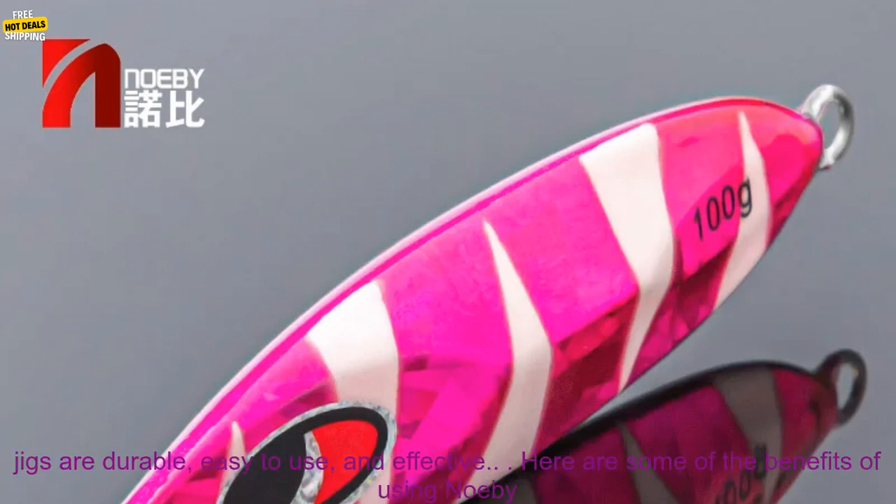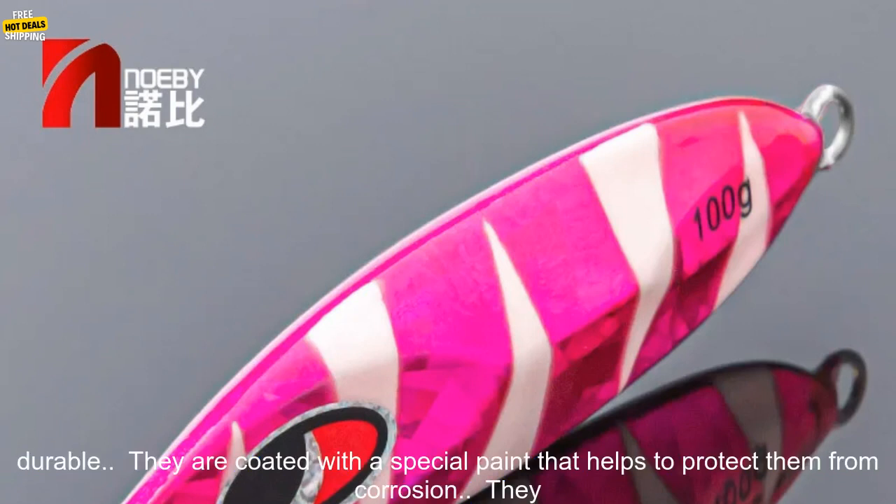The Noeby Slow Jigging Metal Jigs are a great choice for anglers who are looking for a high quality lure that can catch a variety of fish. These jigs are durable, easy to use, and effective. Here are some of the benefits of using Noeby Slow Jigging Metal Jigs.